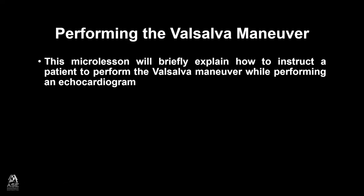Performing the Valsalva Maneuver. This micro lesson will briefly explain how to instruct a patient to perform the Valsalva Maneuver while performing an echocardiogram.